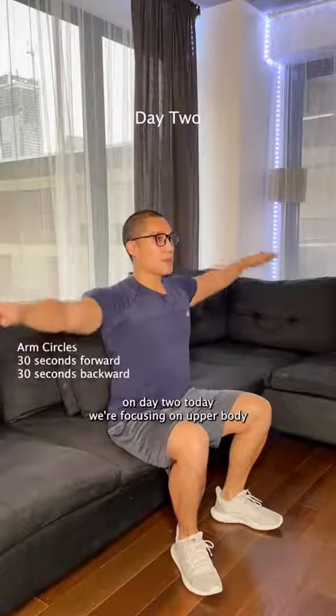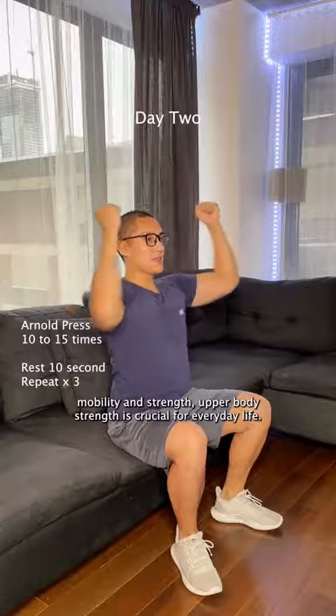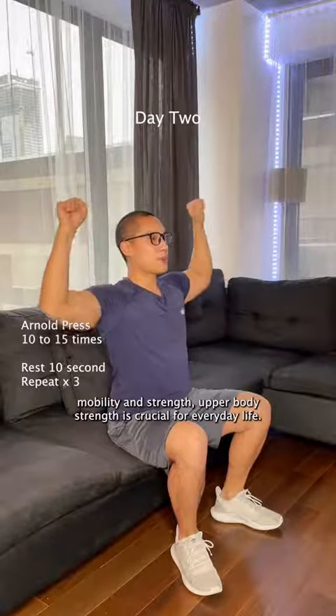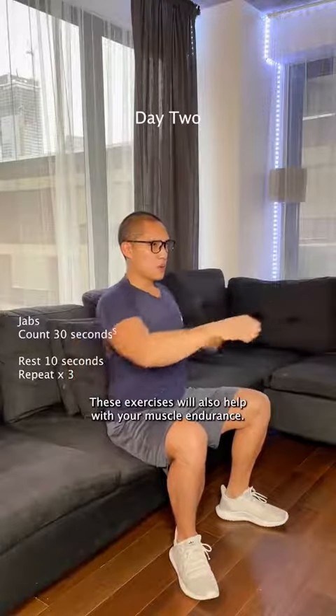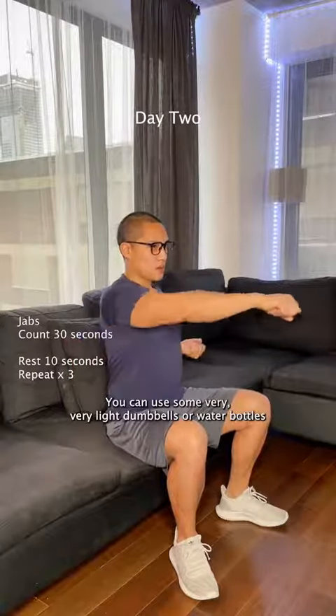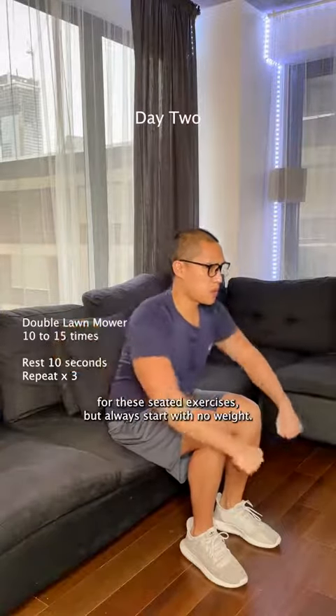Now we're on day two. Today we're focusing on upper body mobility and strength. Upper body strength is crucial for everyday life — it's important not to neglect it. These exercises will also help with your muscle endurance. You can use some very light dumbbells or water bottles for these seated exercises, but always start with no weight.